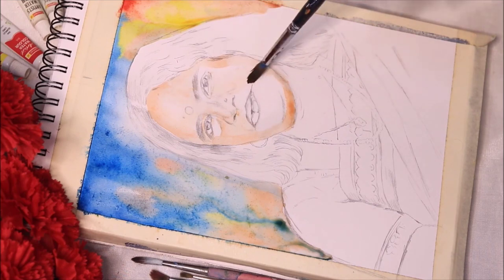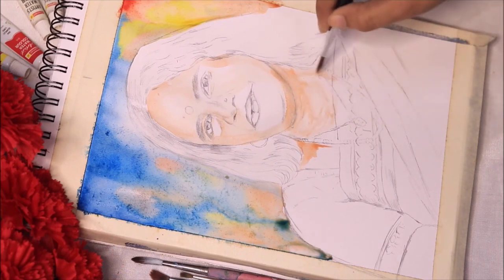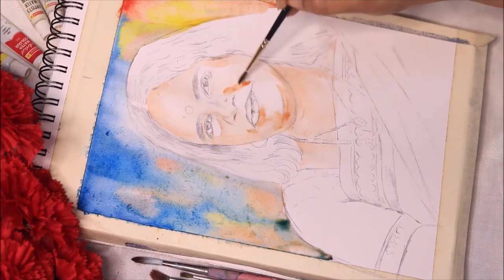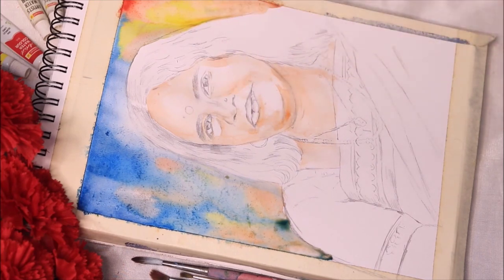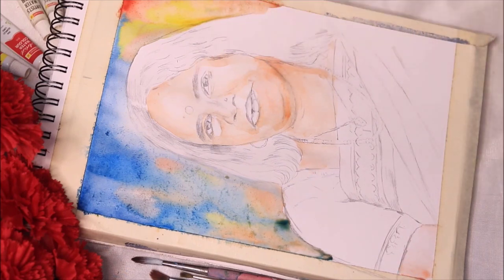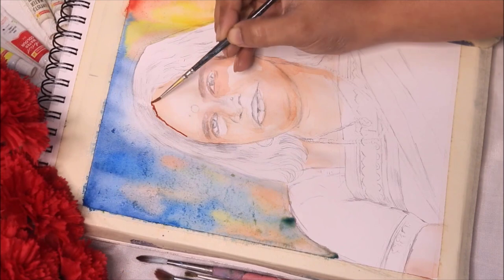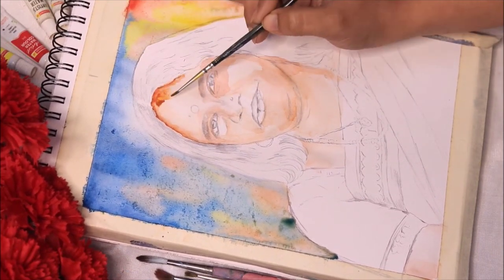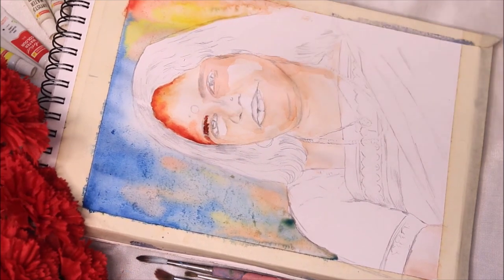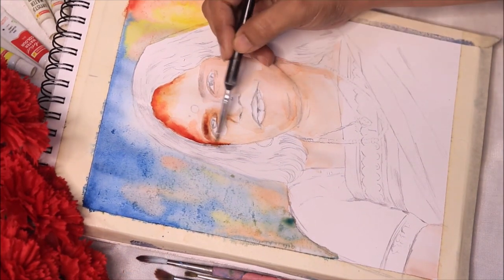I am working on A4 size paper — this is 130 GSM. Generally watercolors should be practiced on papers with higher GSM, but today I'm just giving it a wild try. The colors I'm using are from Camlin, artist range. I would suggest that if you are working with any medium — oil, acrylic, or watercolors — you should always go for the artist range, as these are really pigmented colors and will give a great effect to your painting.